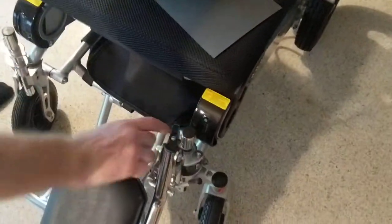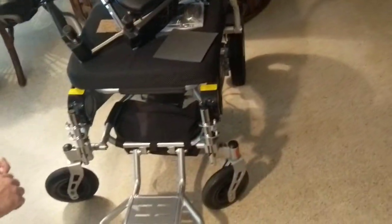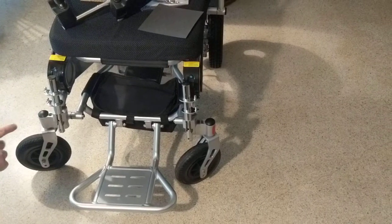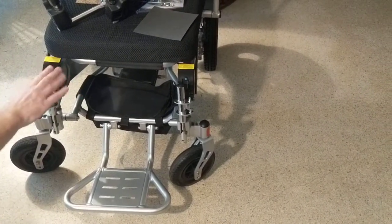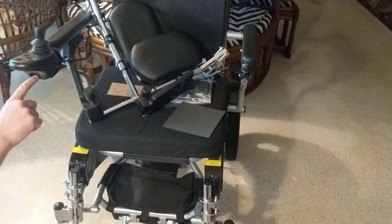When you want to get the leg rest off, I just open this latch, they swing out, and they just lift up. I can easily take both leg rests off the chair. If I want to fold the chair up at that point I can. These posts will allow me to attach the leg rests or take them off as I please.